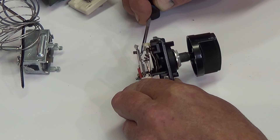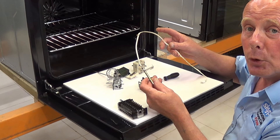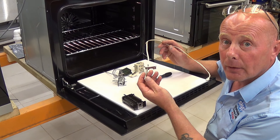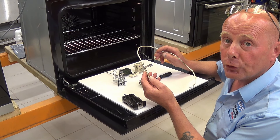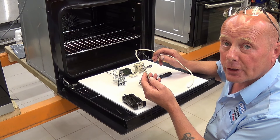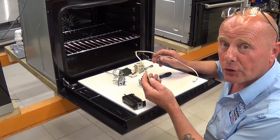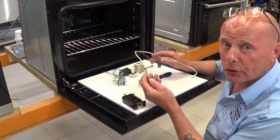On more modern cookers you have printed circuit boards. These receive their data via NTC sensors. As the NTC sensor gets hot, it changes the resistance value going to the circuit board. The program on the circuit board understands the information from the NTC sensor and then opens and shuts a relay on the circuit board to the appropriate grill function that you have selected.